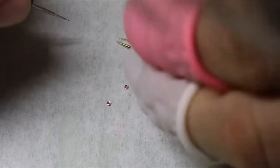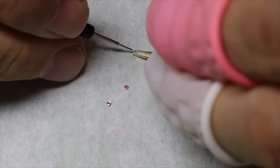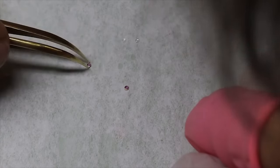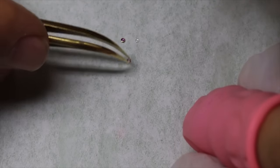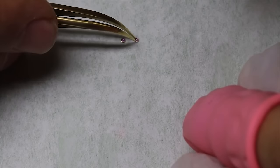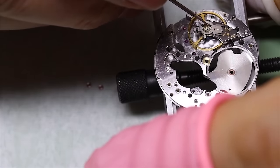Just got the watch back from the cleaning machine. The first thing we are going to do now is apply oil to the end stones in the shock setting. It might be easier and faster even to do this with an automatic oiler, and then of course you wouldn't have to take the shock settings out in the first place. But I like doing it this way — it gives me full control of the amount of oil and that it comes in the right place.